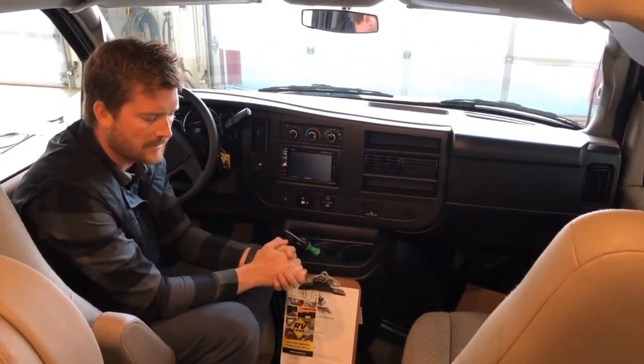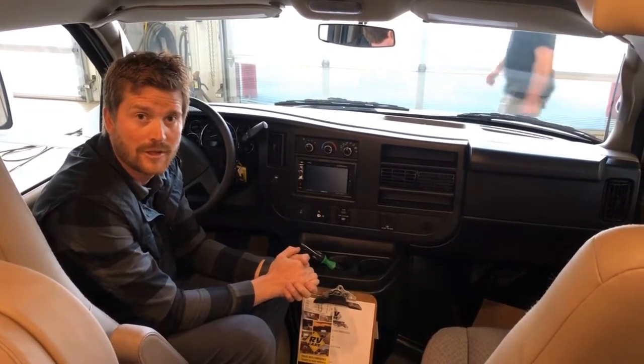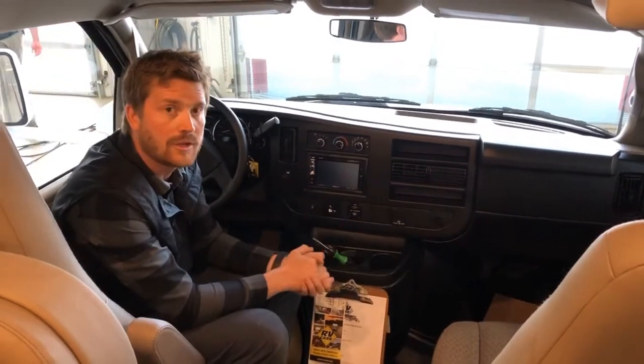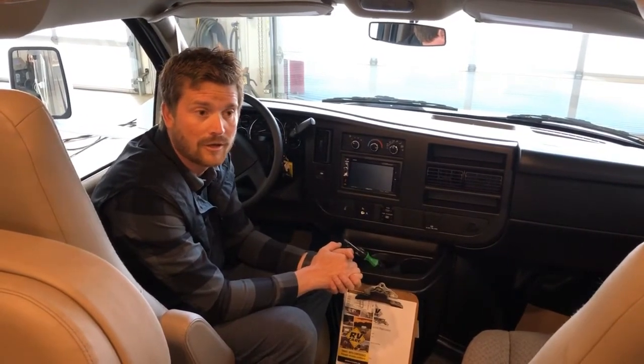I think that covers things for the most part. Hopefully you've learned something about the 2020 Chateau 22E by Thor Motor Coach. If you have any questions, you can always get a hold of us here at Trailblazer, or visit our website at trailblazerrv.com.